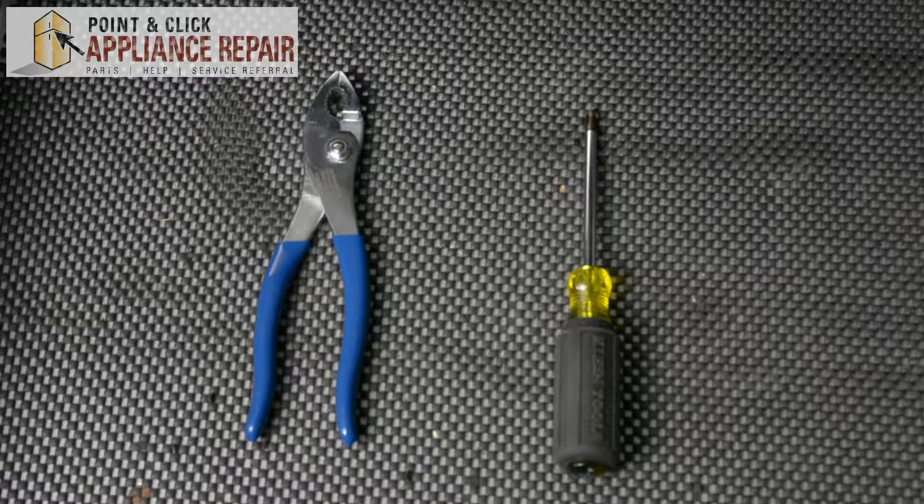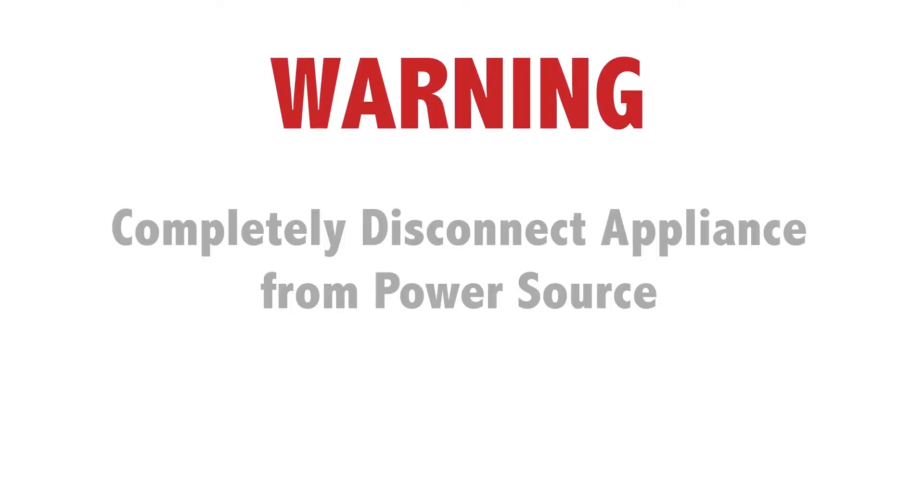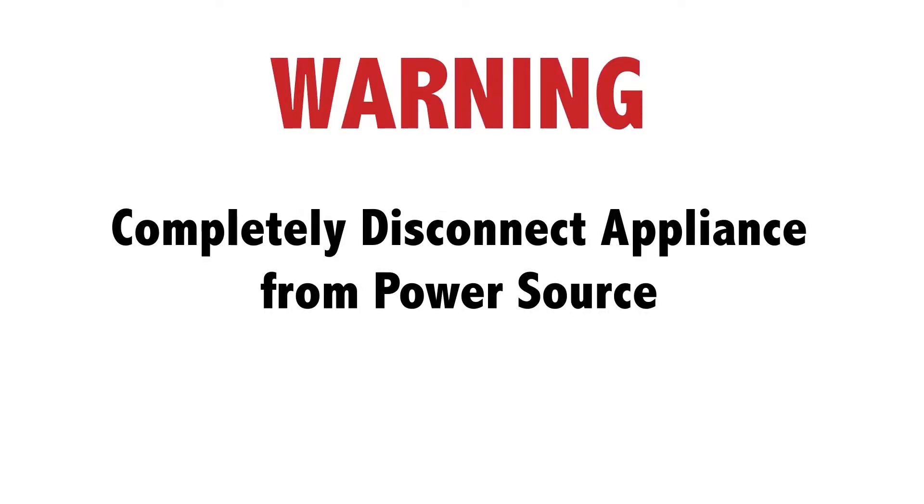For this repair we'll be using a pair of pliers and a Phillips head screwdriver. Before doing any repairs, please disconnect your power source.